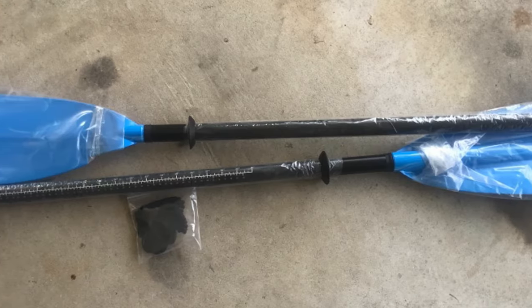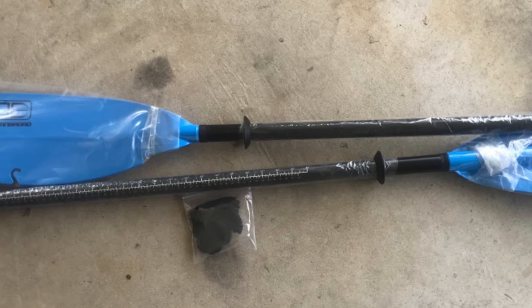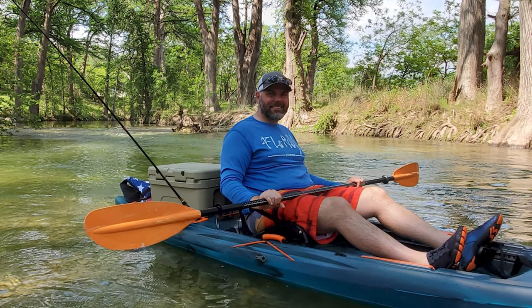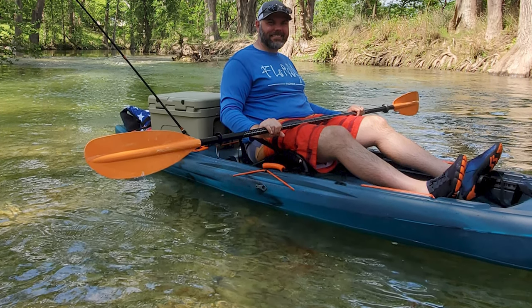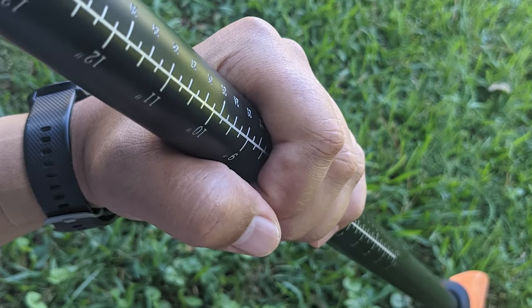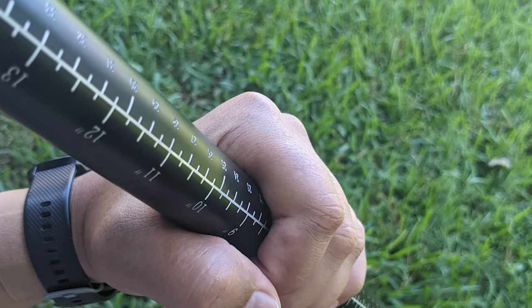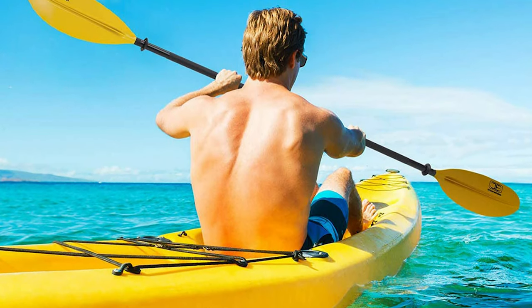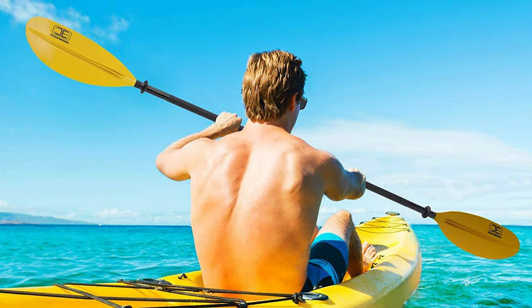All Ocean Broad kayak paddles come with a free bungee paddle leash to help secure your paddle to your kayak, especially when you want to lay down the oars and enjoy the views around you. The paddle has three locking positions for different kayaking angle preferences. Drip rings at both ends help stop water flowing from the blades, so the shaft and your hands won't get wet easily.